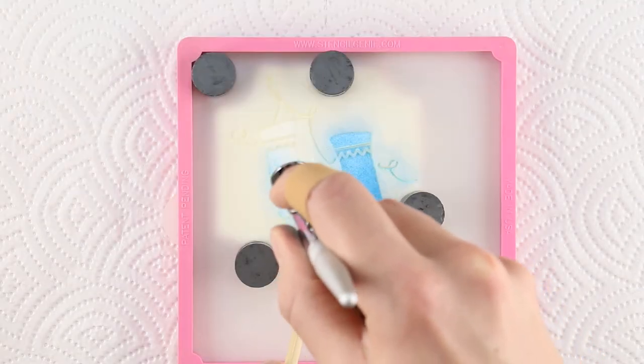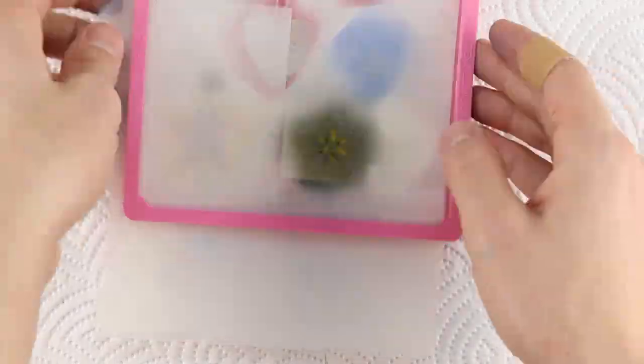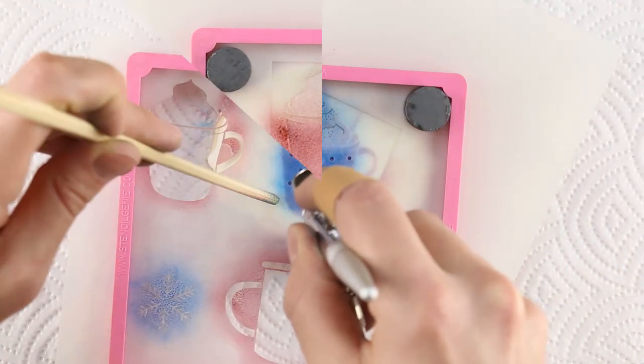Other stencils in this kit come with two-part overlays. Just switch out the stencils and airbrush colors. Make sure to rinse out the Air Genie airbrush between colors. Here we use a little silver Amerimist over the fuchsia for the whipped cream.